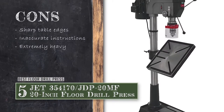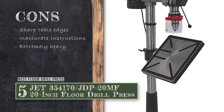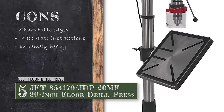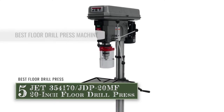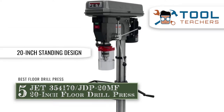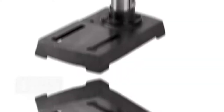However, the table edges are extremely sharp and may hurt users. The instructions provided to assemble it are not very accurate. And it's extremely heavy and needs extra help to be moved around. Bottom line: it's equipped with a 1.5hp motor for high efficiency. It's the best floor drill press to save on your desk space, and it's a floor-type drill press machine with a 20-inch standing design.